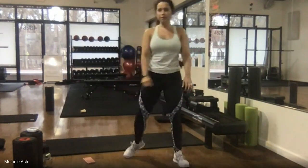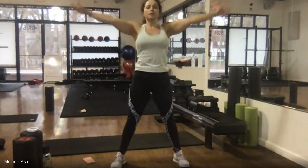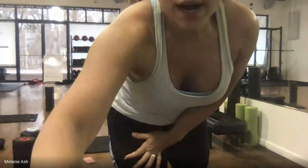I always like to finish with two deep breaths. Inhale, stretch and reach. Exhale. One more — nice quick inhale, stretch your arms, reach up overhead, exhale, blow it out through your mouth.